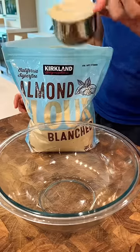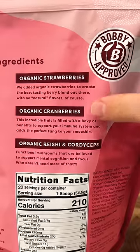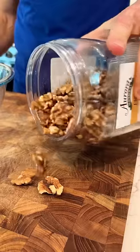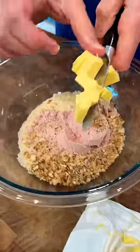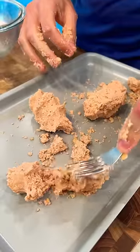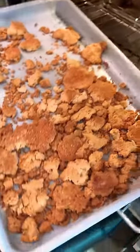For the crumble topping, I'll add some almond flour to a bowl. Then grab my berries and cream protein smoothie — it just came back in stock. Add a scoop along with a pinch of salt, chop up some walnuts and add that to the bowl. Then grab some Costco grass-fed butter, cube it up, add it to the bowl, and break it up into crumbles with a fork. Pop it in the oven for 15 minutes until it looks just like that.